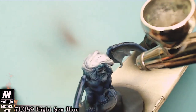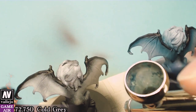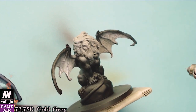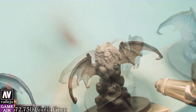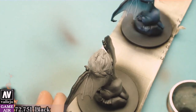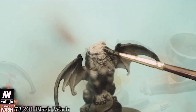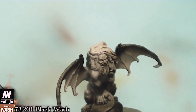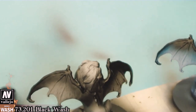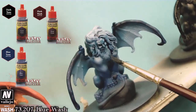In addition, we can first highlight with Cold Grey and then create the shadows we lost with black. The next step is to apply washes accordingly to the colors — that means black, blue and flesh wash.